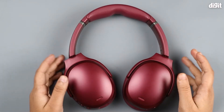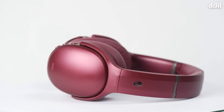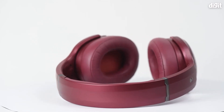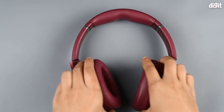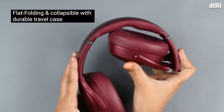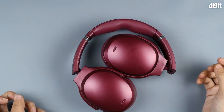These are the Skullcandy Crusher ANC headphones, and at first glance you can see they're extremely striking. This is the maroon variant and it's the most striking of all the colors by far. The cups can be rotated at a 180-degree angle and they are also foldable, so you can easily store them and keep them inside the case.